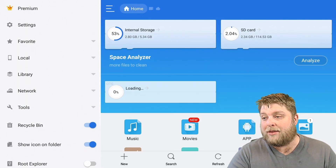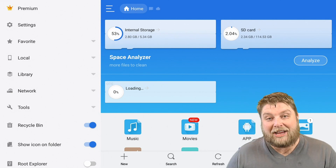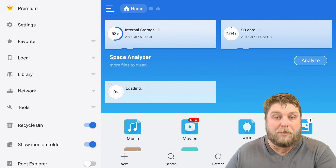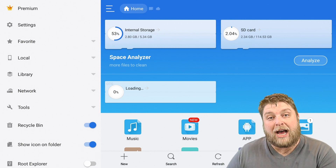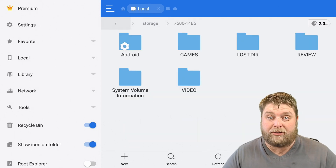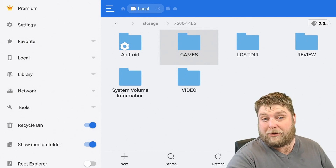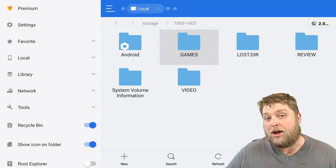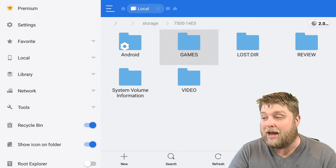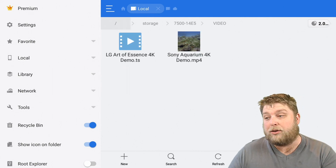Once ES File Explorer launches, you're going to see on the right-hand side it says SD card — it may say something different for you, but there will be another storage device added there. Simply click on it and it will show you what's already installed on the device. One thing to bear in mind: if you do format your USB device or external hard drive, it will delete everything from it, so do bear that in mind.